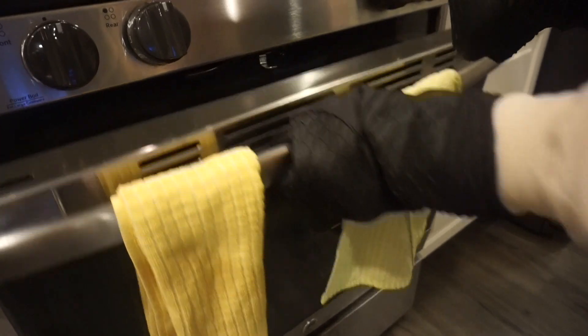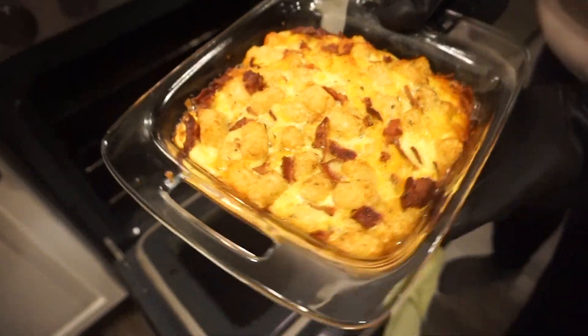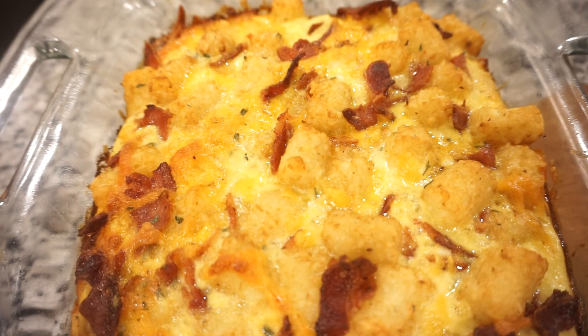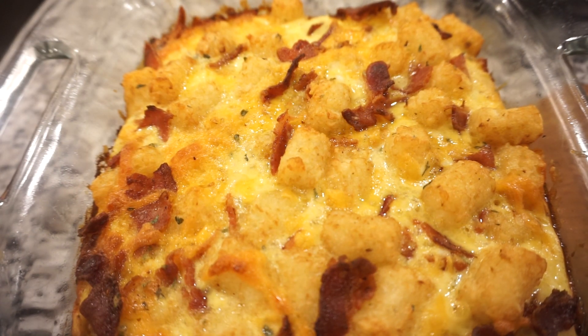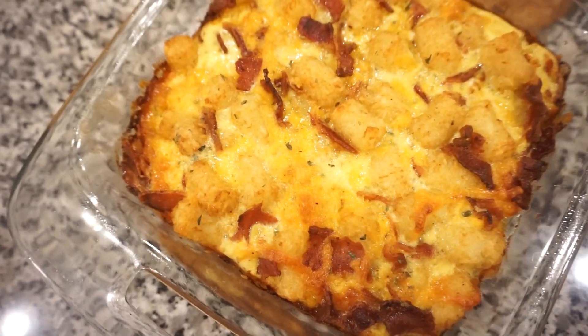Everything is just going to come together very well, I can feel it. One hour is a long time to wait — so let's go watch some football. It's been in here for about 50 minutes and it looks literally perfect. I'll do the knife trick and make sure it's cooked all the way through the center — yeah, it's perfect! This looks incredible. We're going to let it sit for at least five to ten minutes.